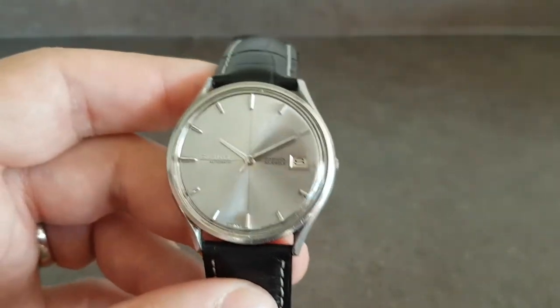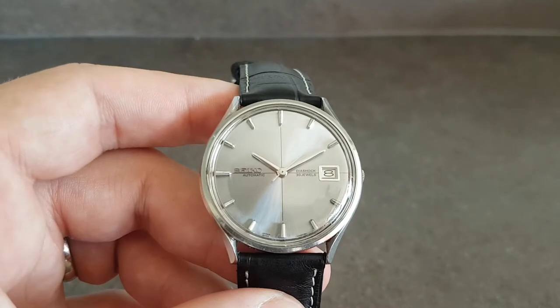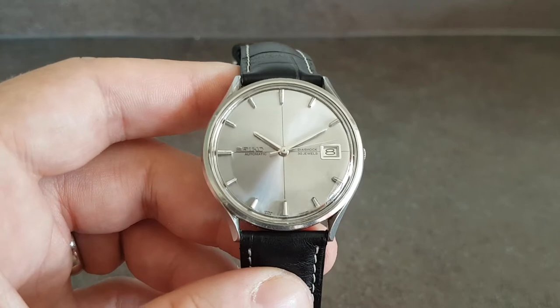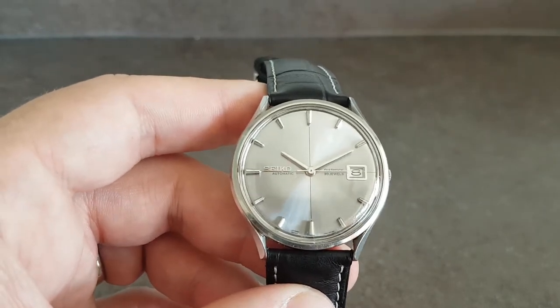The silver-on-silver dial means it's not always the easiest watch to read the time on, but it's certainly a good-looking piece, and what is nice is the size.